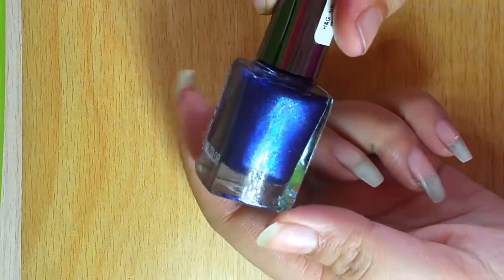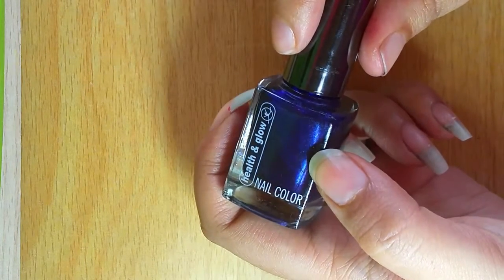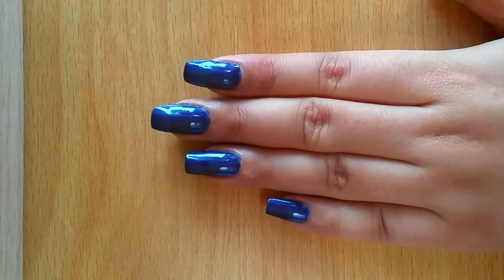First step would be applying a base polish. Since it's a night scene, it's going to be a dark blue base polish. I have applied the base polish.